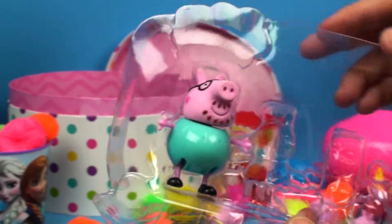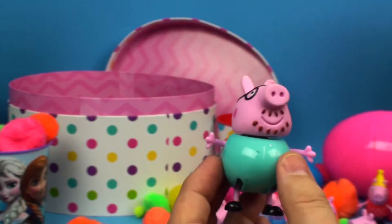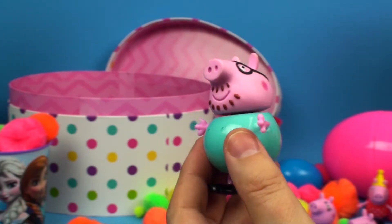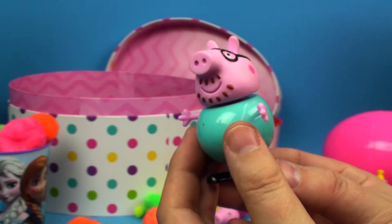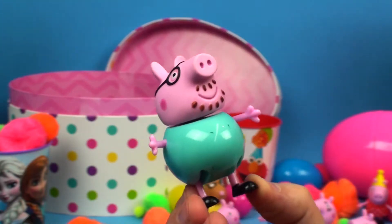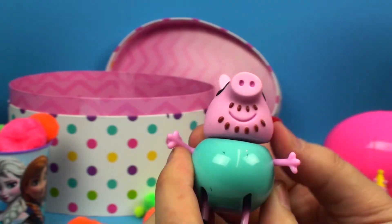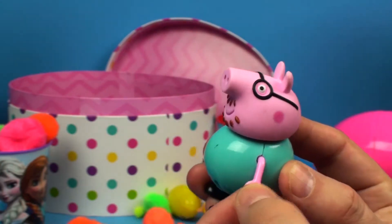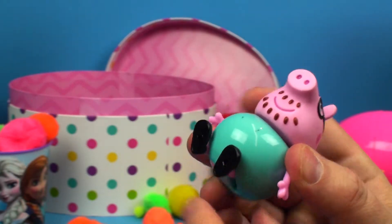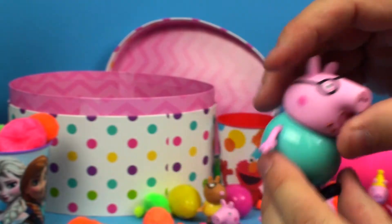We have one more to look at and that is the father — Daddy Pig. Let me hold him by his feet. He has glasses, a mustache, and a beard. His head turns and his arms move so he can bend those down. His feet move so he can sit down. Great, let's put him down here too.